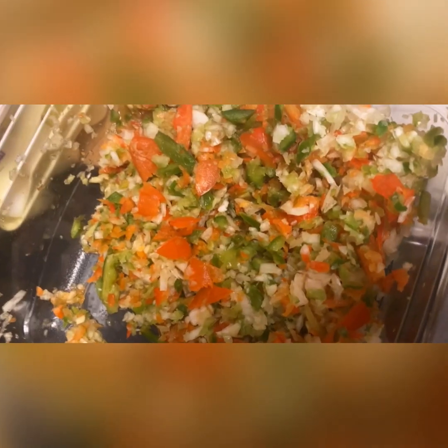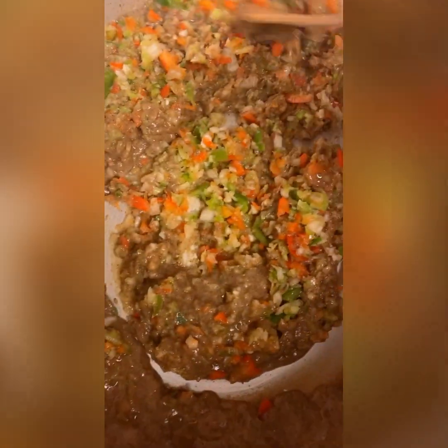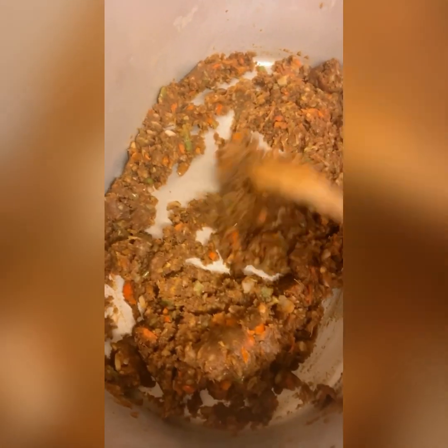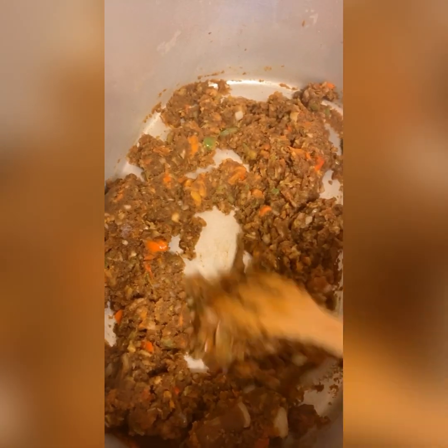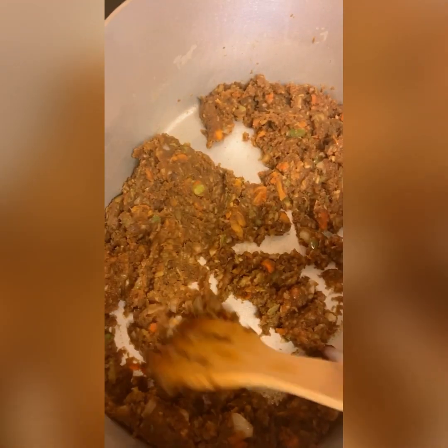So we're gonna throw our seasonings in here and saute this down for about a good 30 minutes. I know this doesn't look appealing but once you throw your veggies in here and cook this down, of course it's gonna look better. You want to saute it real real good. Now we're just gonna throw a little bit of our stock in here - just two cups at a time - and then we're gonna mix it all up because you don't want to put too much at once.